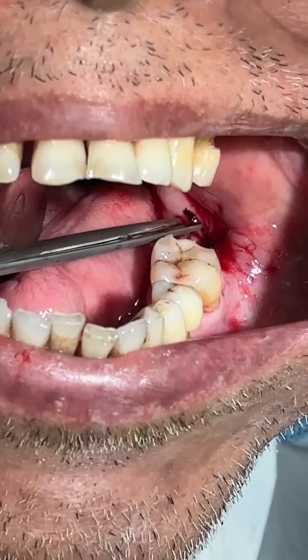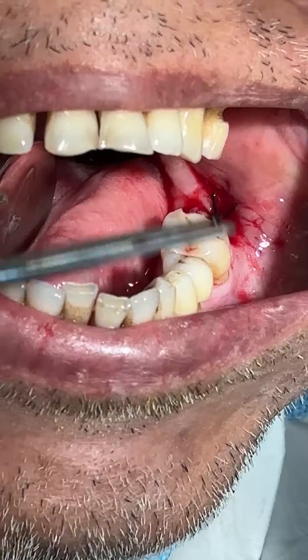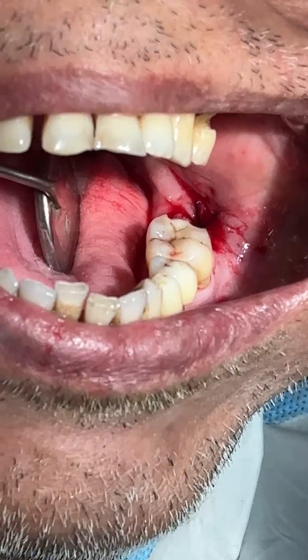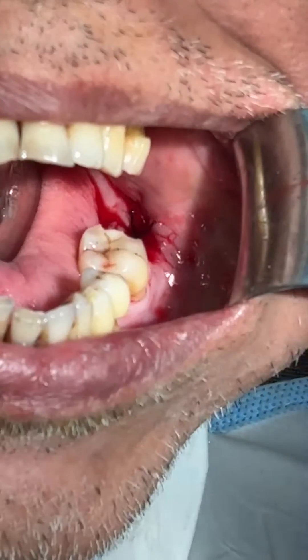So it is very useful in case of implant surgery when we place bone grafts and we want a watertight closure. It is not only a horizontal mattress but also an interlocking suture.